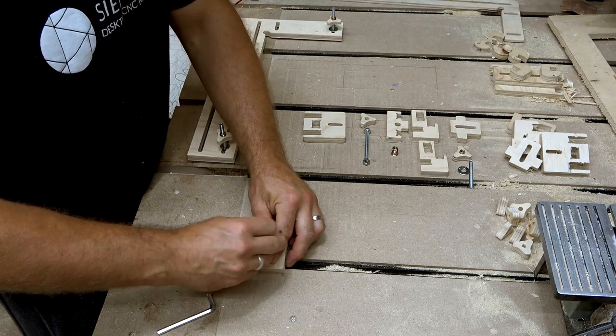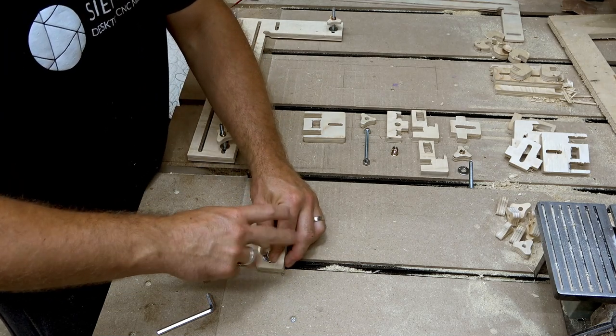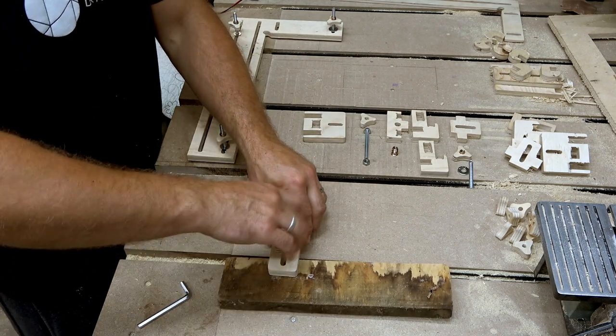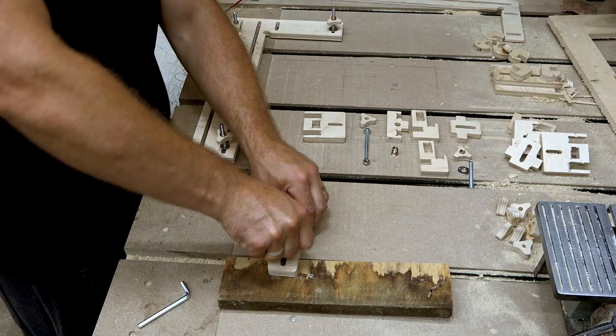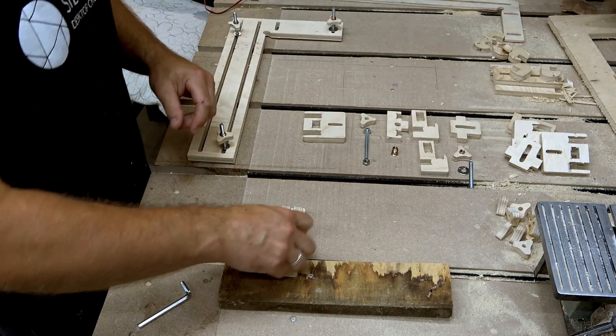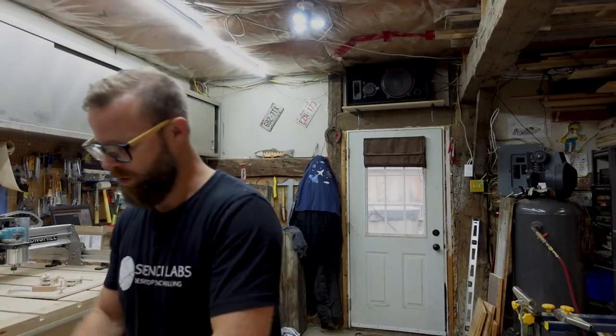I digress. Put that guy on upside down or right side up, whichever you prefer. Grab your work, use your tongue, and ta-da — phase one of our work holding.